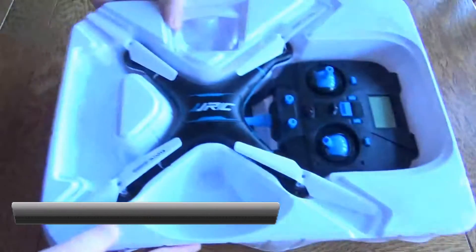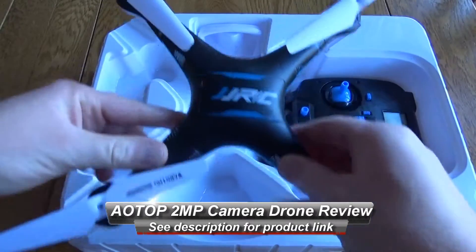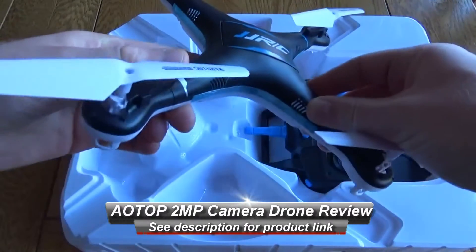Hello, this is a very quick look at the AOTOP drone. This is a really low-cost little quadcopter and it's very light in the hand.